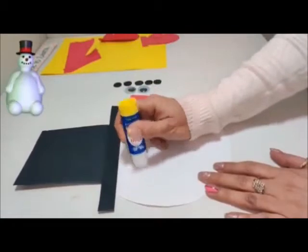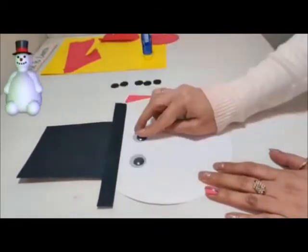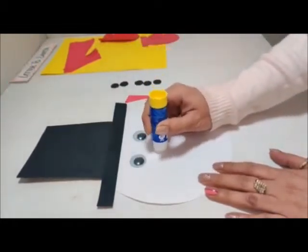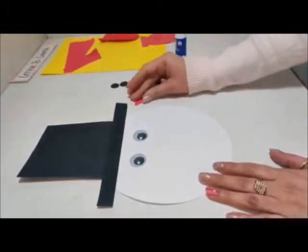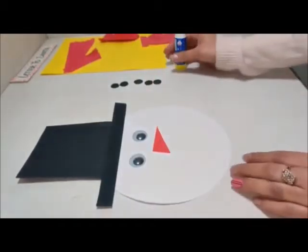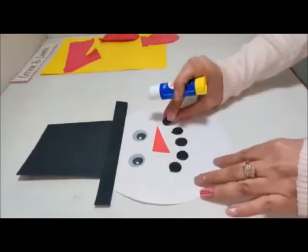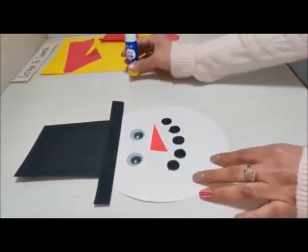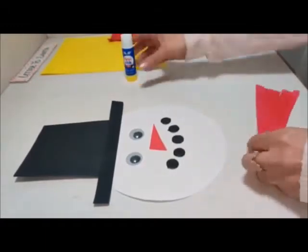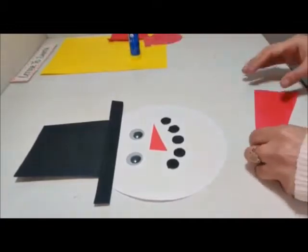It's time to paste the eyes, and for that I am using googly eyes. One red colored triangle for the nose, and for a big smile of the snowman, let's paste five black small circles like this. And yes, snowman loves to wear a muffler, so let's paste the muffler now.